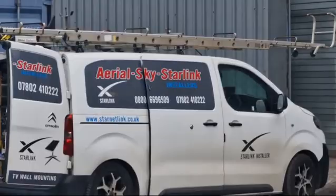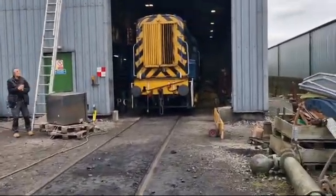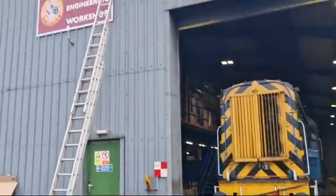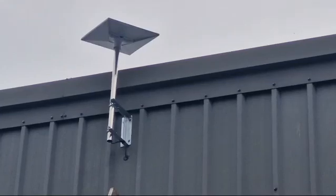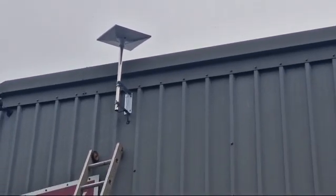There's my van and what we've done is installed the StarnetLink Enterprise Kit up here. We've used a rivnut gun and it's into the steel cladding, and we're just about to switch on.